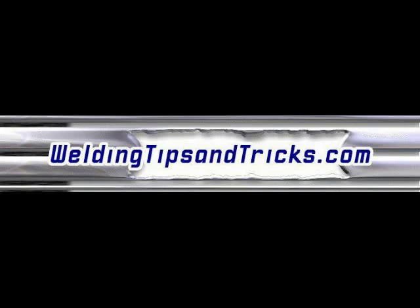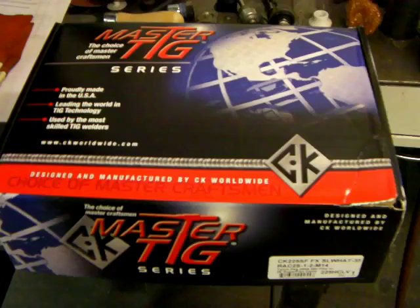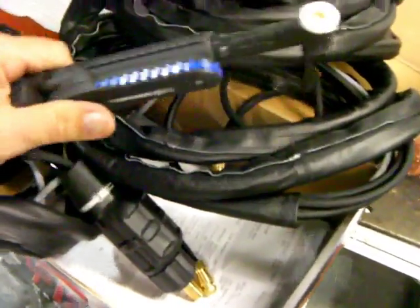Hi, and thanks for watching another video from WeldingTipsAndTricks.com. Today's video is about remote amperage controls for TIG welding, specifically torch-mounted controls, called fingertip controls.